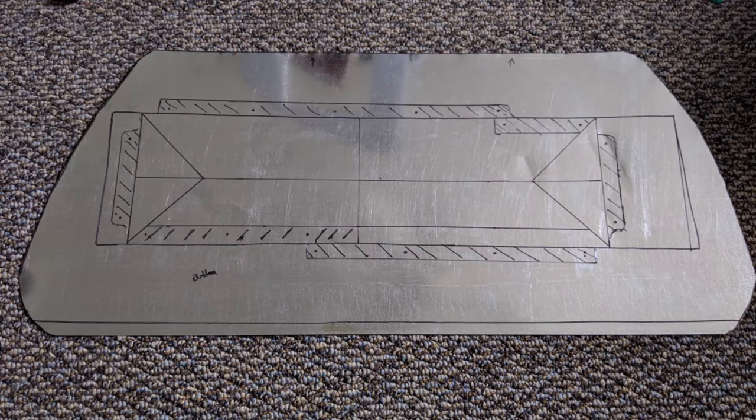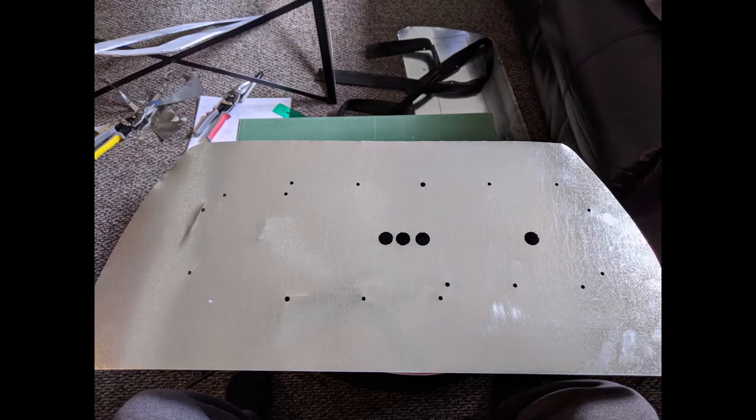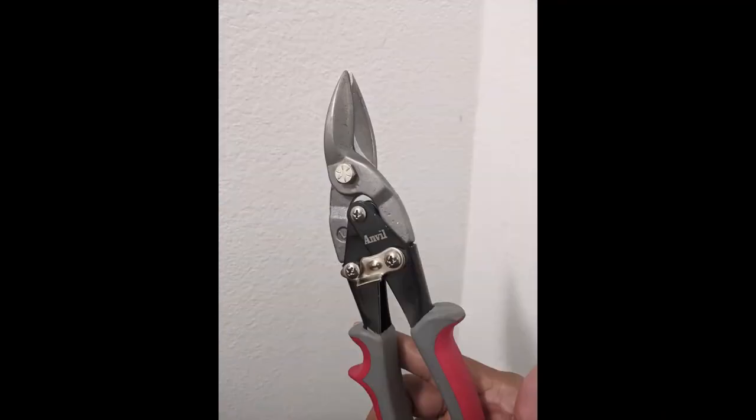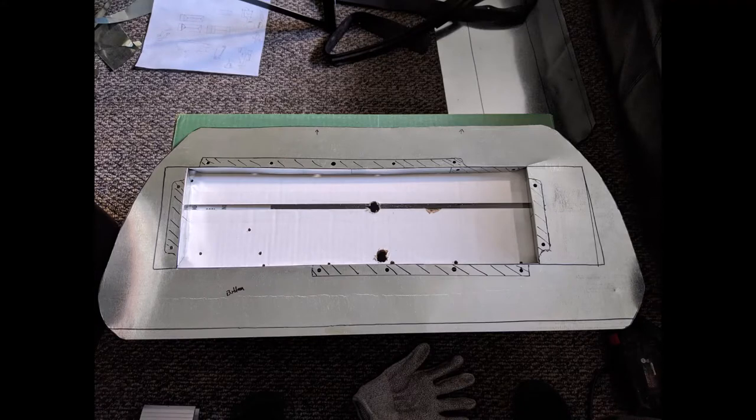Now it's time to cut — or is it? No, not yet. First I must transfer all my measurements to the sheet metal from the template, including the bolt hole locations. Then I marked where the rubber gaskets will mount. I want to suggest not cutting any metal until after you've marked every detail and drilled all your holes, because some holes can be very hard to drill once the part is in its final shape. So I drilled all the holes before I even started bending.